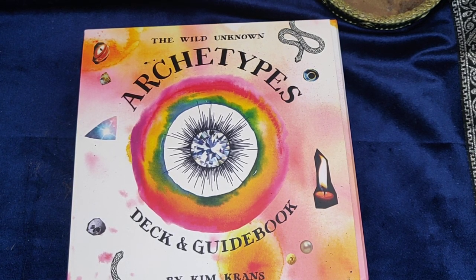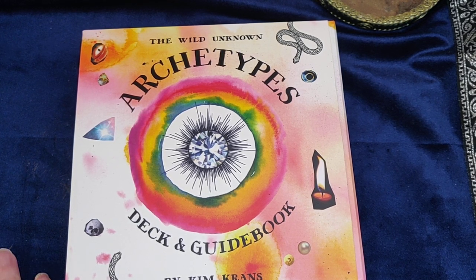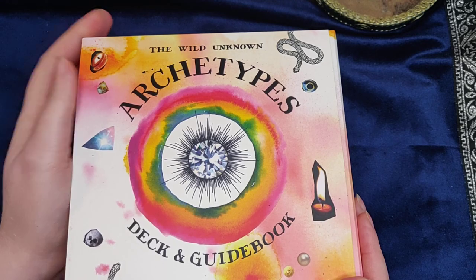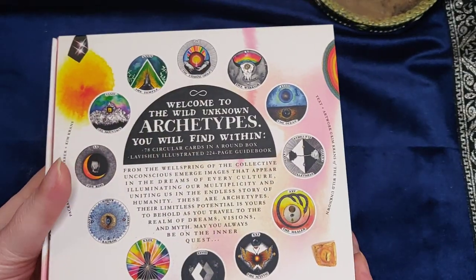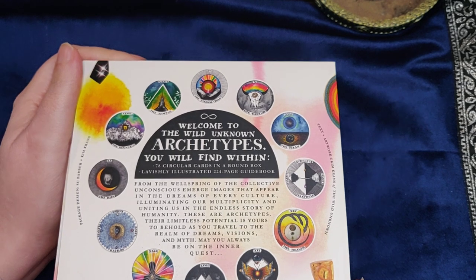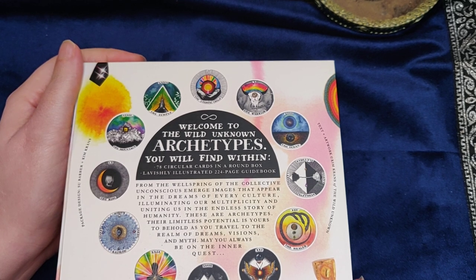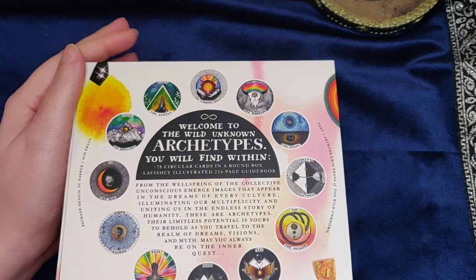Hello, I thought I would do an unboxing of the first oracle deck I have bought this year. This is the World Unknown Archetypes deck and guidebook by Kim Kranz, published by HarperCollins. This deck has been something that I've been wanting for a long time, and I had some birthday money for my 40th birthday and thought, let's do this.